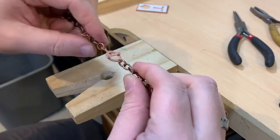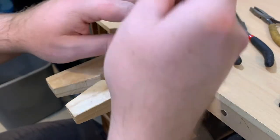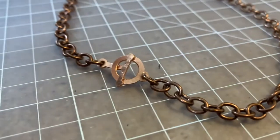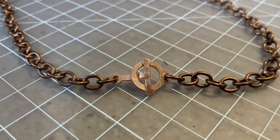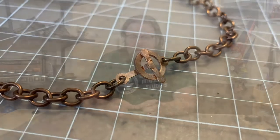Now we have the clasp on a chain and it will lay flat when it's put together. So there you go — we were able to take some sheet metal and make ourselves a custom T-clasp to use to finish off a bracelet, necklace, or whatever project you are working on. Hopefully you were able to follow along and find it useful. As always this is Alex, you've been watching Drummer Artificer Studios — see you next time.